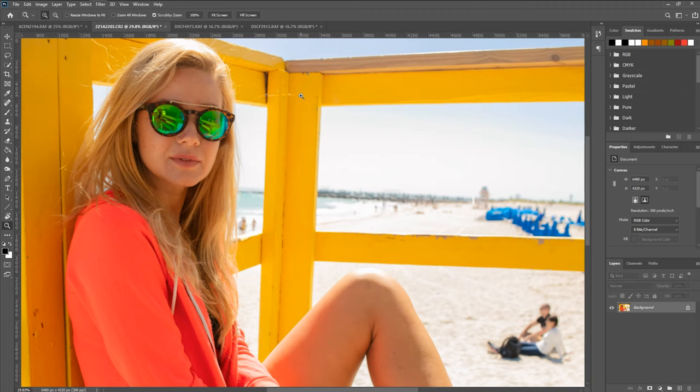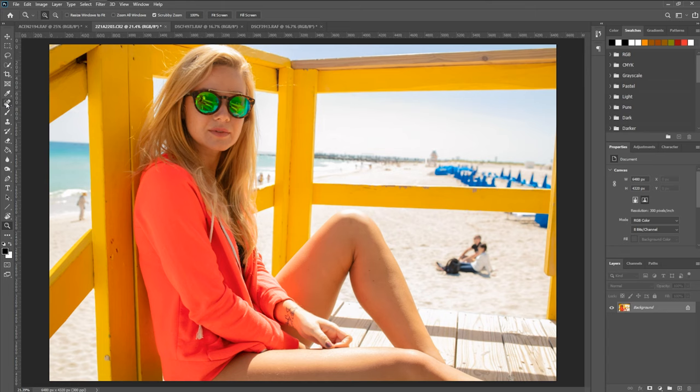Now let's go to the next really awesome tool that I use all the time, and that is our patch tool. Our patch tool is a different variant of essentially our spot healer, and what it does is it allows us to basically pick any area on our photo canvas and move it and clone it in a particular way. To give you an example, you can see this couple here that decided to sit and kind of ruin my shot — but no big deal, we can go ahead and remove them quickly with this tool.